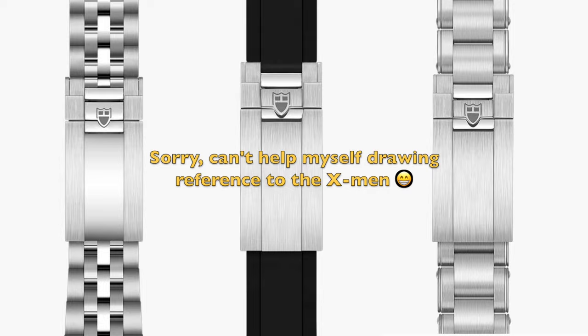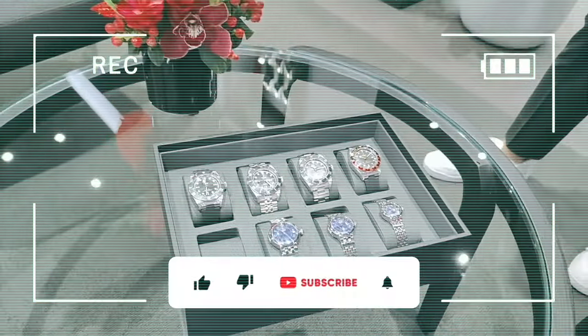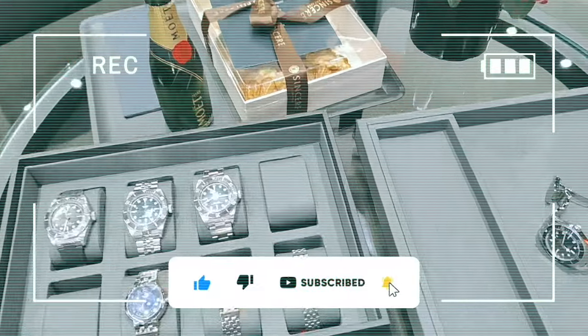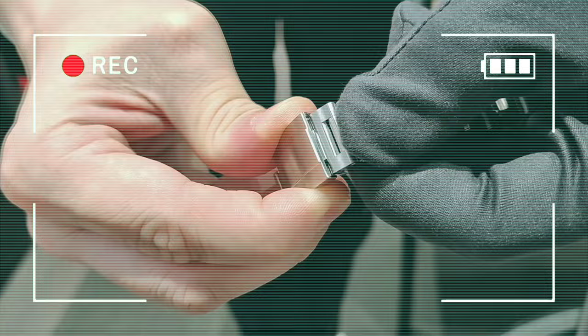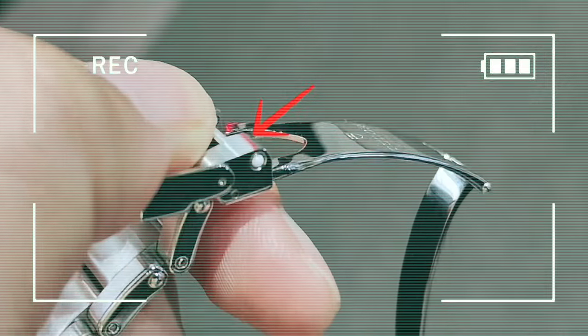They are all equipped with Tudor's T-Fit clasps. In my last video, I talked about the BB58 GMT, where we discussed the rubber strap and the 3-Link Bracelet with Rivets, and which of the two I prefer. Hence, I won't be talking much about them here. If you've missed that video, I'll put a link in the description below — do make sure you give me a like on both videos.